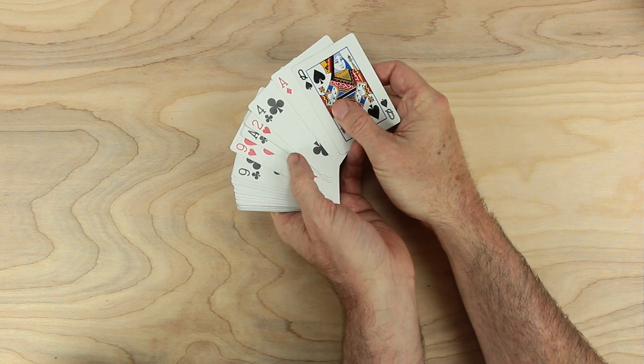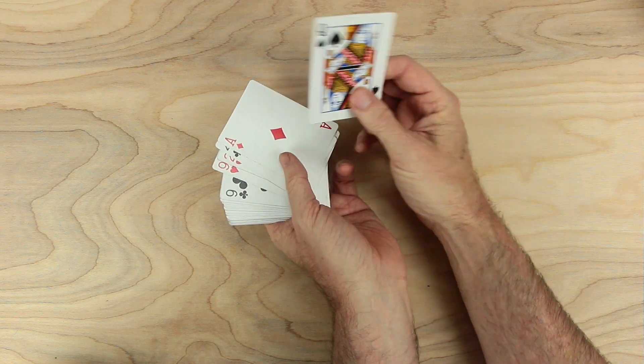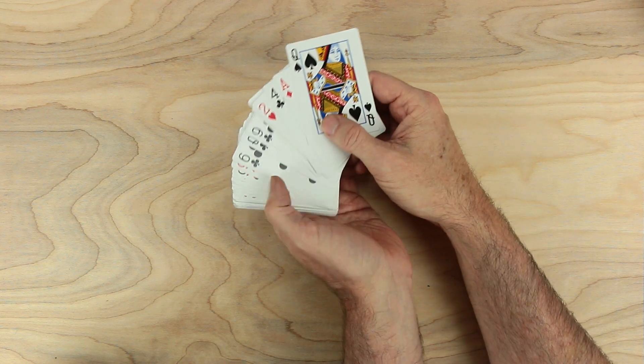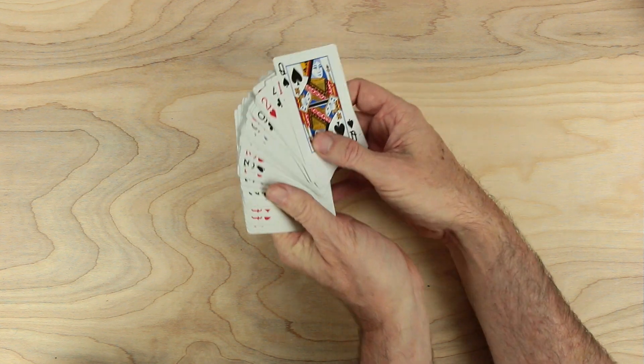We'll need all the cards except the kings, the jacks, and the tens. Queens will be zeros. Aces will be ones. And two through nine will fill out the rest of the deck. These will be very useful.